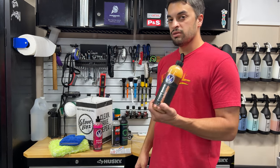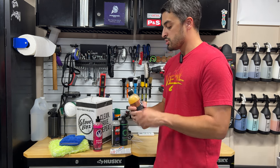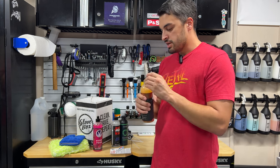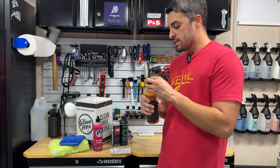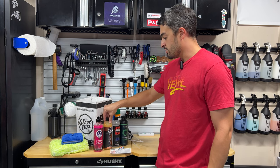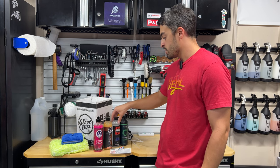So a pretty strong sealant from Vivosh, claiming six months of protection. Let's give it a sniff as well — it actually has a nice citrus scent to match the orange color. You get a good wash and some very durable protection with Superior Shine.